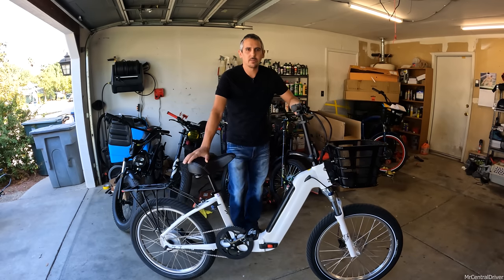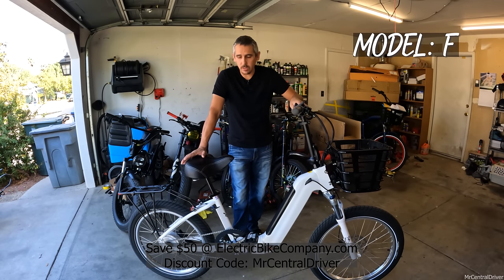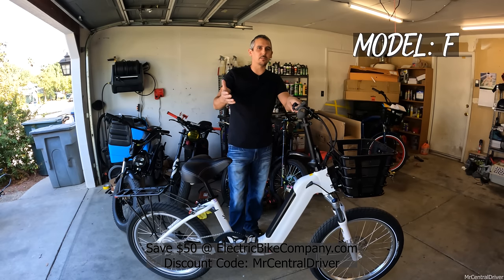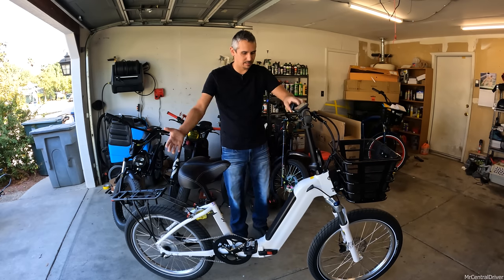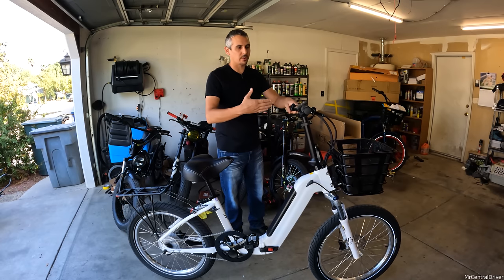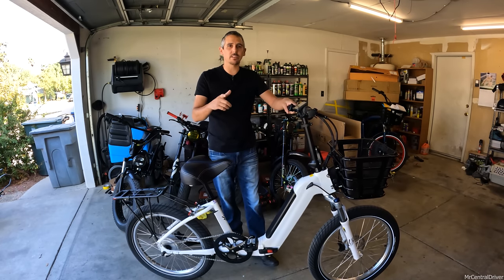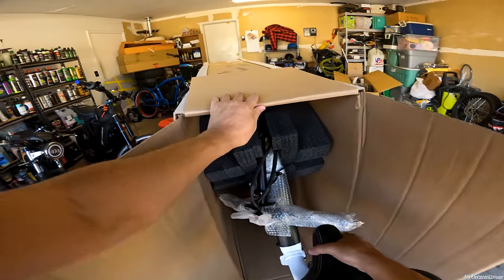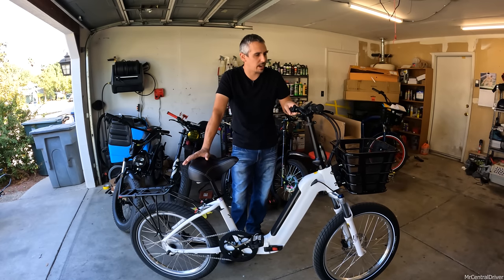Welcome back to the channel - we got a new bike from Electric Bike Company. This is the Model F, which stands for foldable, and this bike definitely does fold in half so you can fit it in your compact car. It's different from what the company has been doing lately with beach cruiser bikes. The bars are shorter, everything collapses, and the bike comes fully assembled - there's only one bolt you have to tighten and the bike's good to go. In about 15 minutes you're up and riding.